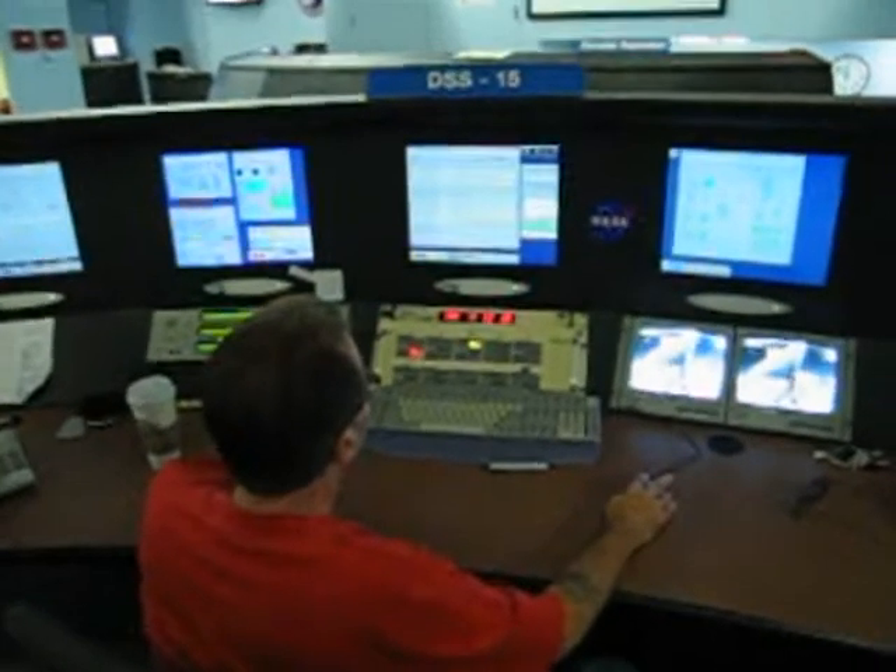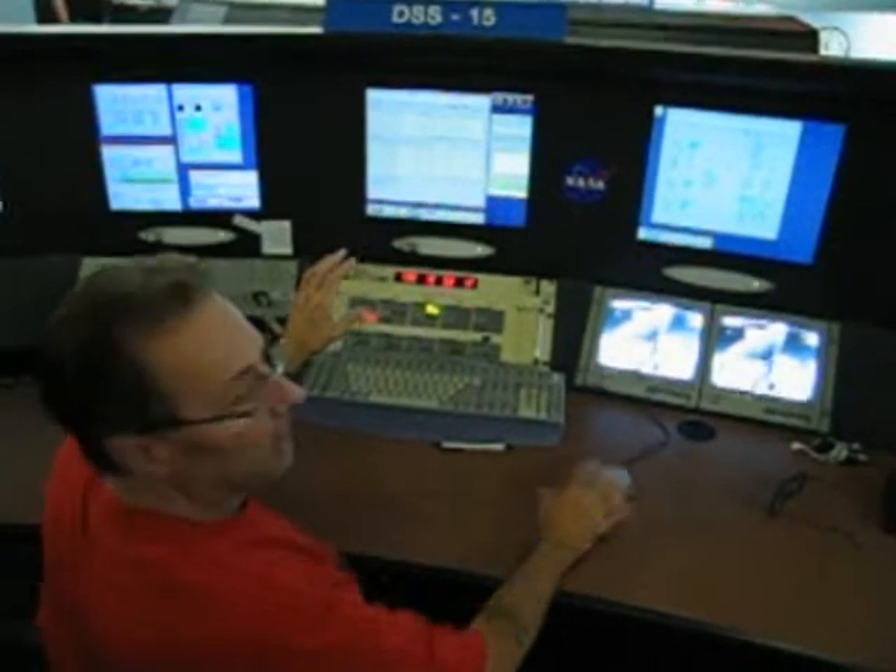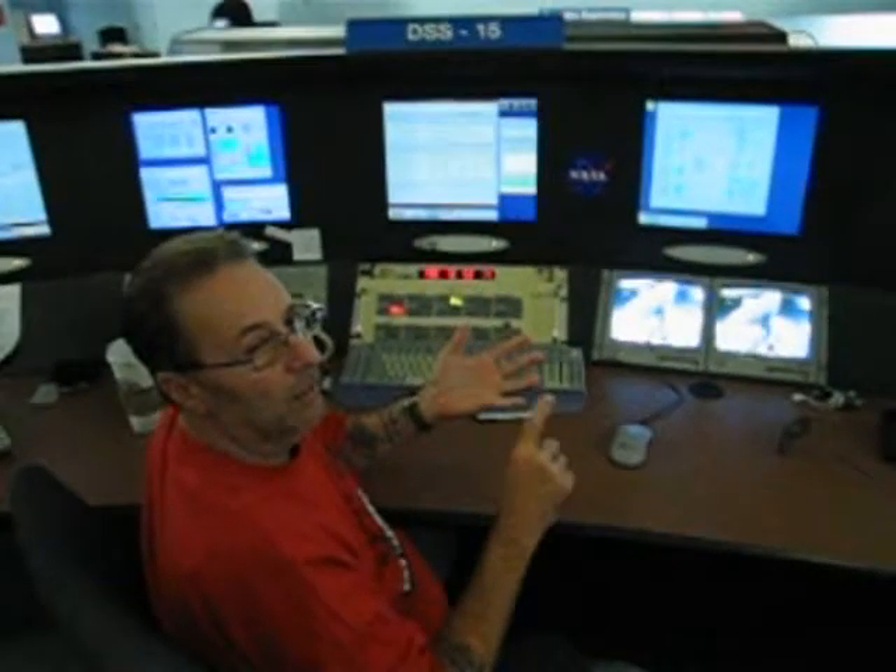This right here is my connection log, and what this log does is lets me talk directly to all my systems: the antenna, the transmitter, the receivers, the microwave.